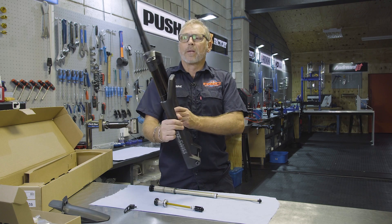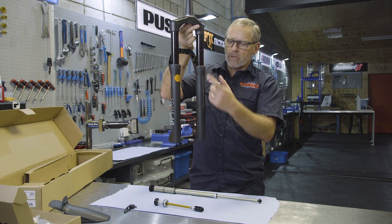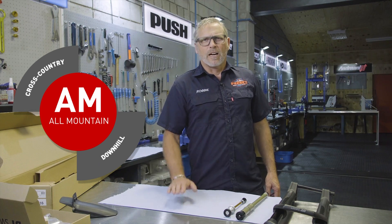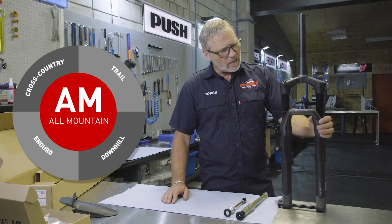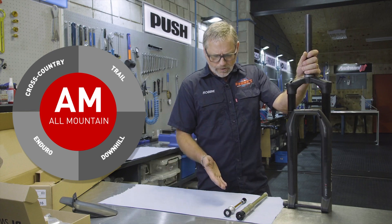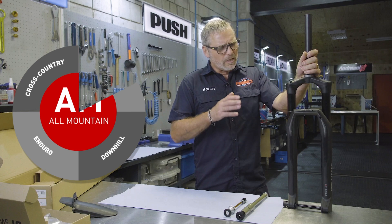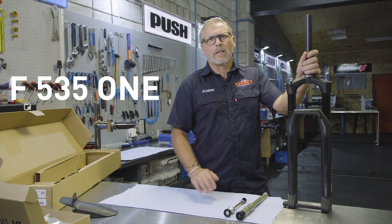35mm stanchions with SKF seals give a really nice feel to the fork. If you're looking for a versatile fork that can do stage races, trail riding, and enduro, I wouldn't look any further than what DT Swiss has to offer in the F535. Taking into consideration the technology, ride quality, longevity, and reliability of this fork, there can be only one choice — the DT Swiss F535.